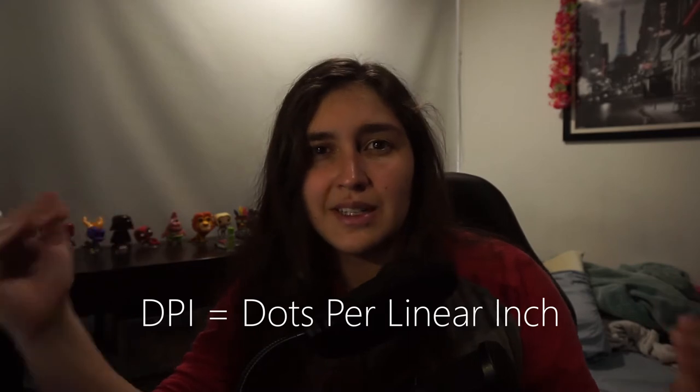So what is mouse DPI? DPI stands for dots per lineal inch. This is basically how many pixels the cursor moves per inch the mouse moves.